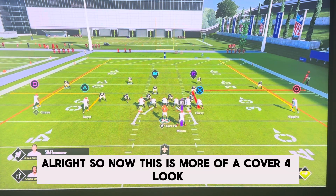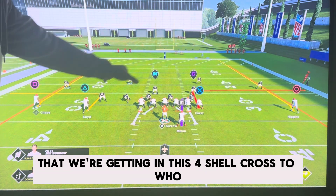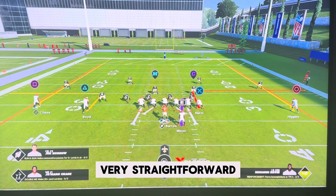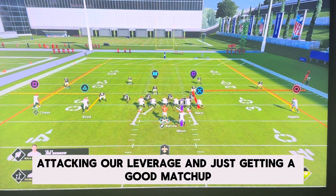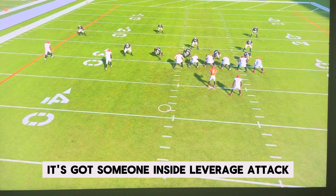This is more of a Cover 4 shell look we're getting. It's very vanilla, very straightforward — just attacking leverage. You can see it's that crow-to-flat person. Attacking our leverage against that crow-to-flat defender and just getting a good matchup.